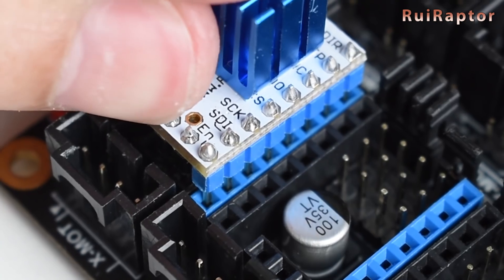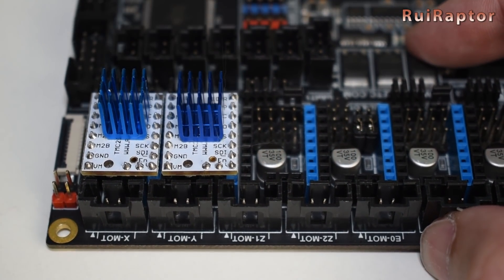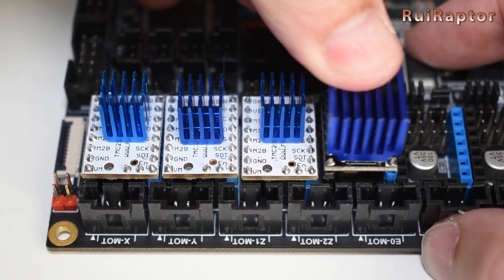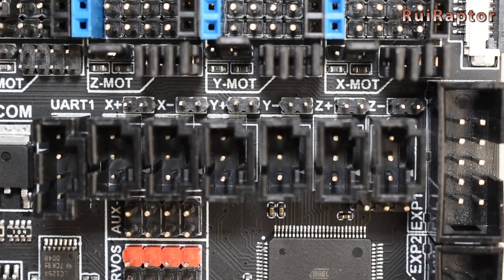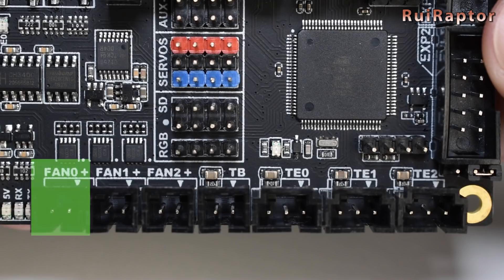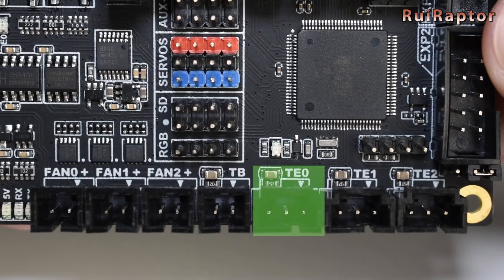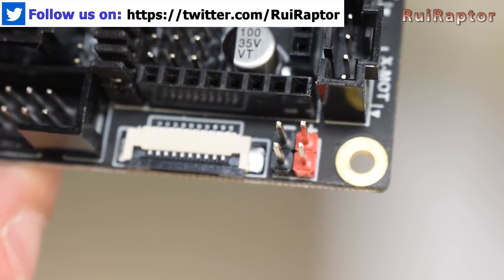Check the color of the header pins and match color with color and black with black. If you decide to keep the mechanical end stops, remove all these small jumpers and keep the end stop cables connected. These jumpers are only needed if you decide to use the sensorless home feature of the TMC 2130. The layer cooling fan is connected to the fan zero connector. The heat bed temperature sensor is connected to the TB connector, and the hot end temperature sensor connects to the TE zero connector. The fans that should be running all the time, such as the driver cooling fan and the hot end fan, can be connected to these power pins.